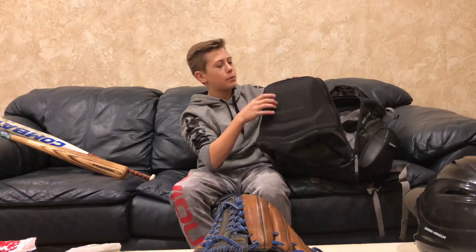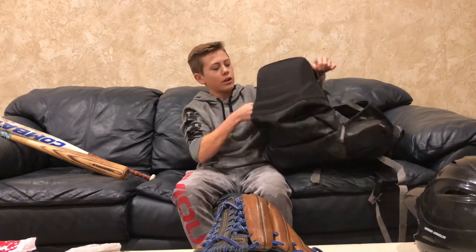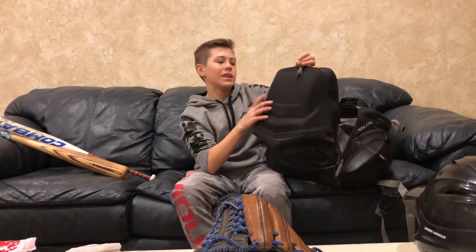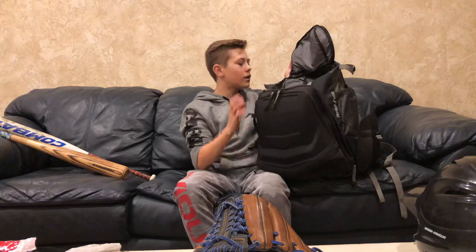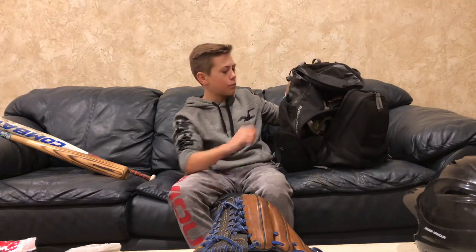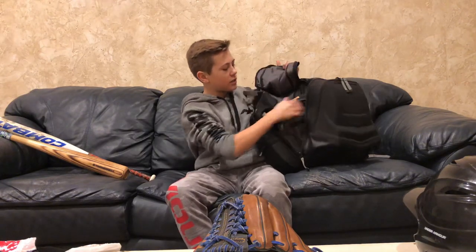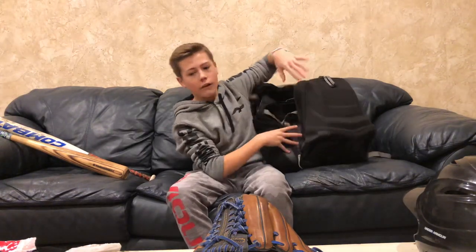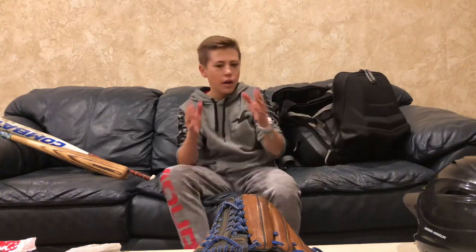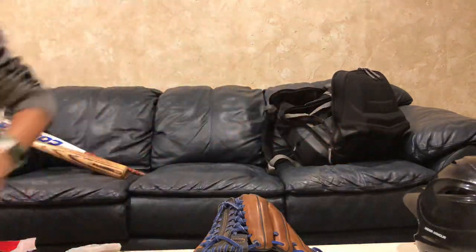It has like three pockets. This front one is for your glove, I'm pretty sure, because it's super stiff and you don't want to get your glove smushed — but I don't put it in there anyway because I'm super superstitious about it. It's got a spot where you can put your after-game and pre-game shoes and cinch it up, two bat holders, and a bunch of pockets inside. I really like this bag — it helps me out so much. If you have any suggestions, post them down in the comments, like, subscribe, and I'll see you next time. See you guys.